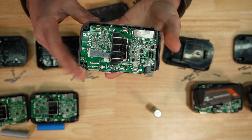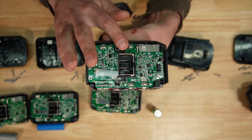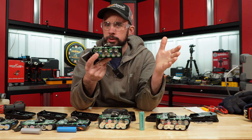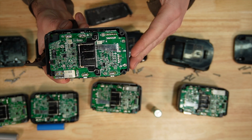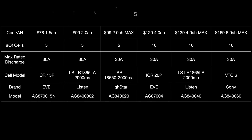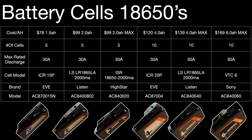Whereas with the Ryobi it was running the Listons. The 4 amp hour max is running the Listons, and the 6 amp hour — same as the Ryobi — is running the Sony VTC6 cells. After tearing them all down, they're running similar cells to Ryobi, just a little different in where they're used compared to max versus standard. Overall they're 18650s — nothing really out of the ordinary.